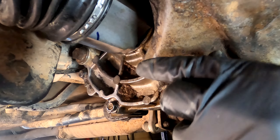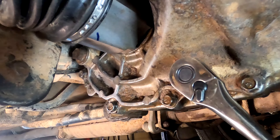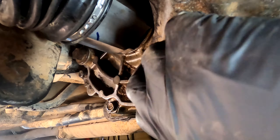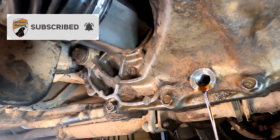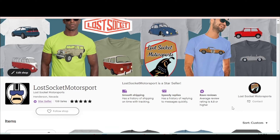First, use a 3/8 inch ratchet to remove the drain plug. For reference, you can look through the wheel well and see where it is right there on the transmission. Go ahead and loosen it — it shouldn't be very difficult to do. Pour it all out and let all the oil drain out of it. Once it has drained out, put the plug back in and tighten it back down.